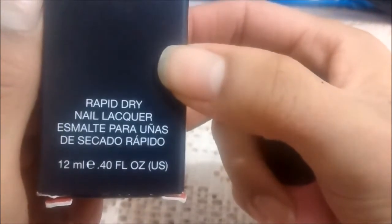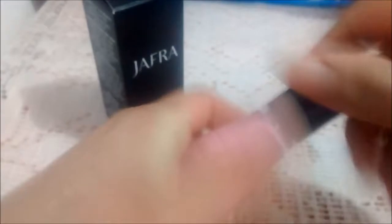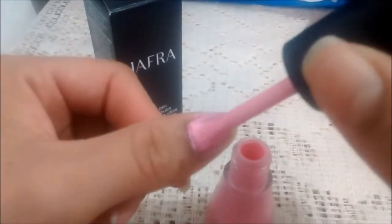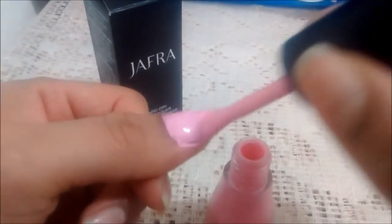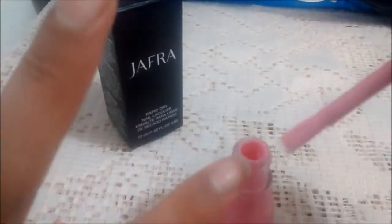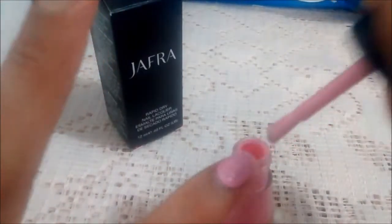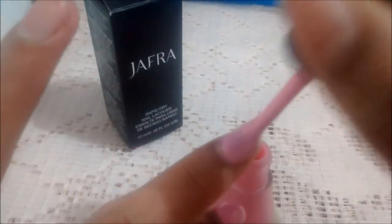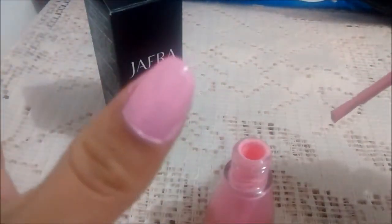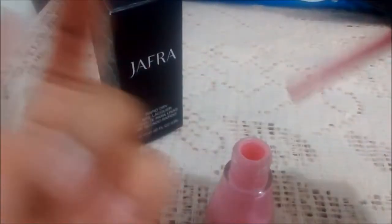It comes in several languages, and it has 12 milliliters. I'm recording with my phone — I hope it looks better this way. As I've said many times, pastel tones aren't really my thing, but this pink I did like. I think two coats would be enough because I can still see some gaps, so I'm going to finish these nails and continue in a moment.